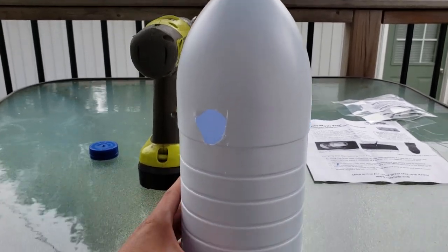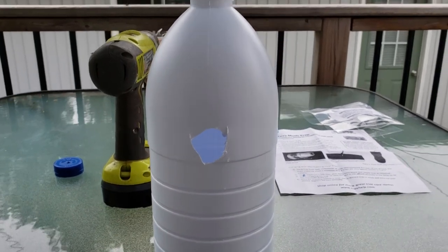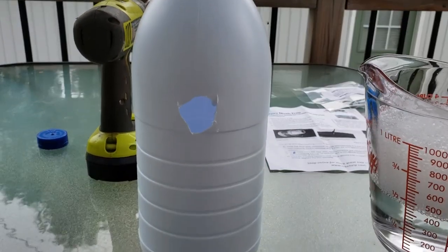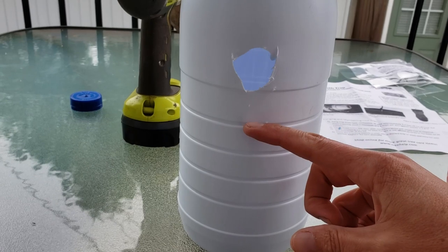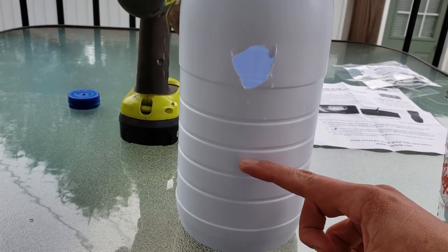We just need to wait for the gypsy moths to get into the container. Now I want to put in at least one or two cups of water with a bit of dish soap. We want it to be about half full — well maybe not quite half full because I don't want it to be too high. I want to put the lure down in there to attract them, so we'll fill it up to about here with the soapy water.